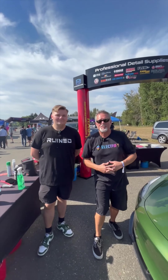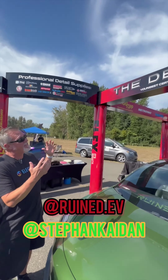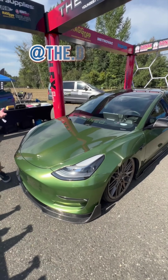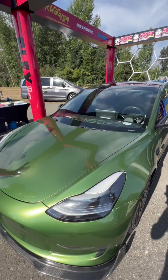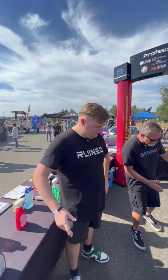Hey everybody, just like we promised, we are bringing Stefan in, also from the Ruin EV Club here in the Pacific Northwest. He is inside the Detail Kid booth, and we're going to let Stefan tell us a little bit about what's standing out here as part of his custom. So tell us some of the things that you've done here.